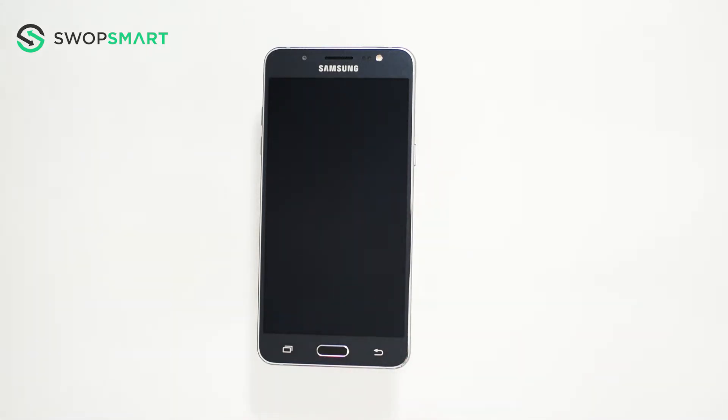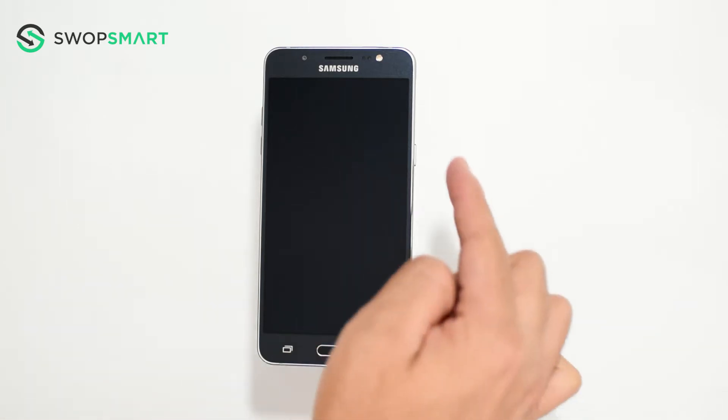To hard reset your device, we will need to press the volume up button, home button, and power button.